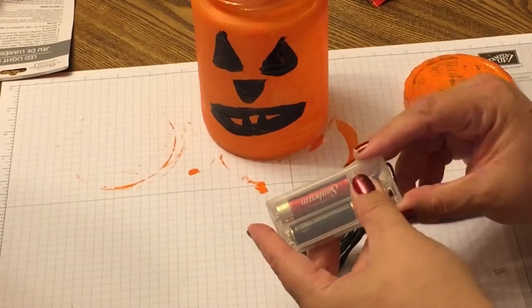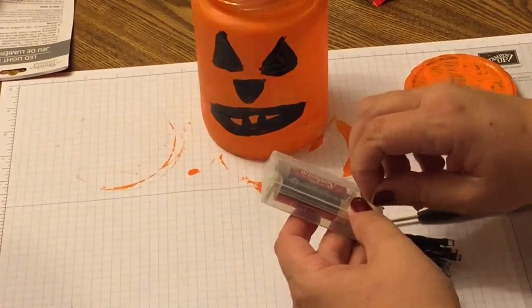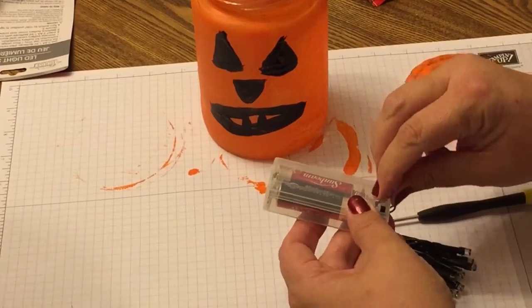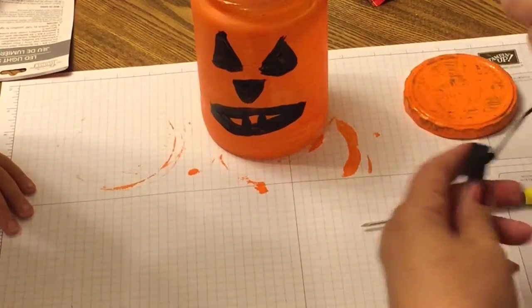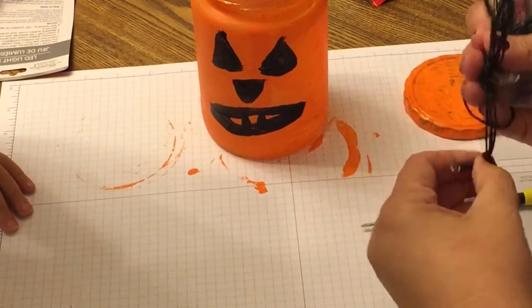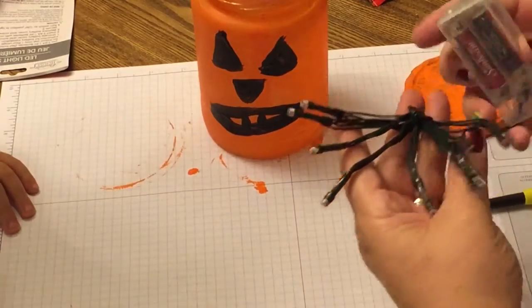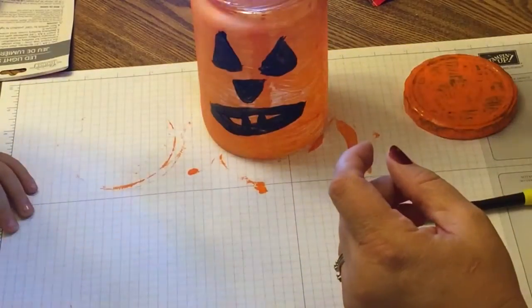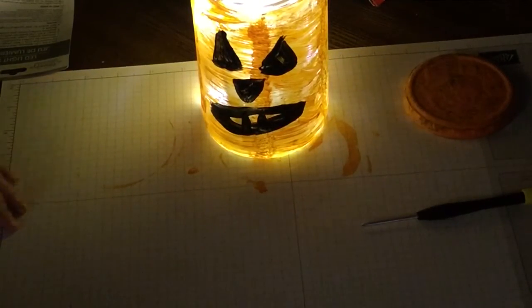I'm having a difficult time with the screw, so I'll just wait and unravel the lights. I wanted to keep them kind of separated so they'd spread out everywhere inside the jar. We turned them on and easily stuck them in the jar — look at how cute that came out!